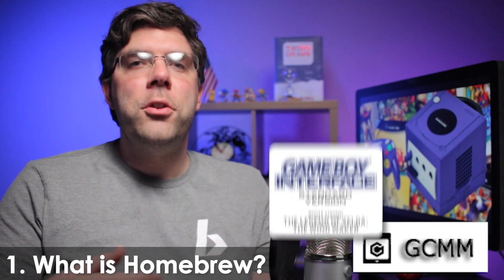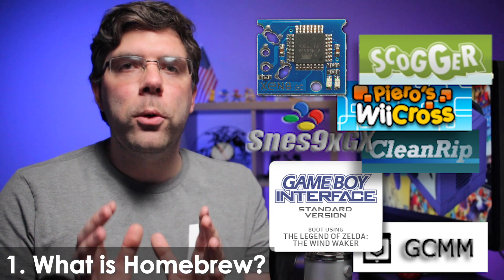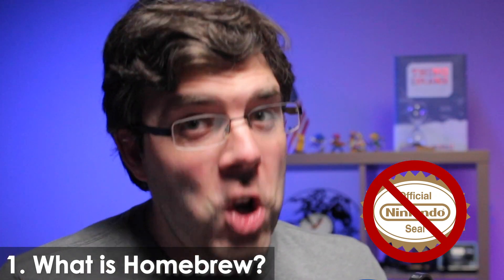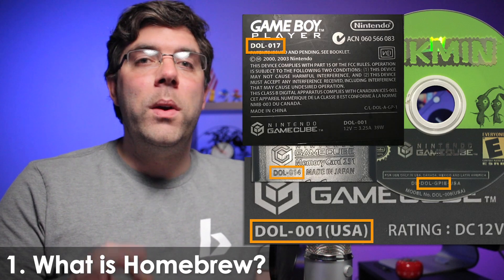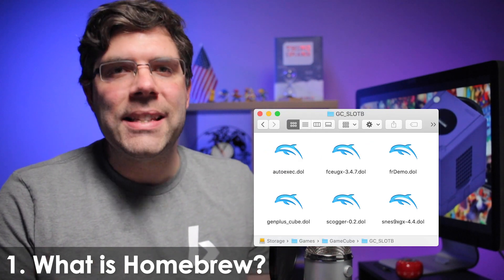GCMM, the GameCube memory manager; GBI, the Game Boy interface; CleanRip; emulators; indie games; and mods are all homebrew too. Homebrew is anything, whether it's hardware or software, that isn't authorized by Nintendo for the Dolphin — Nintendo's code name for the GameCube — and the reason that it, its games, and all of the official accessories have a part number that starts with DOL for Dolphin, and why homebrew files have a .DOL extension.